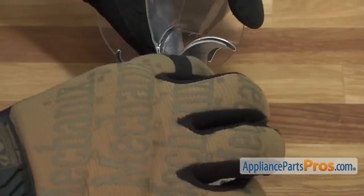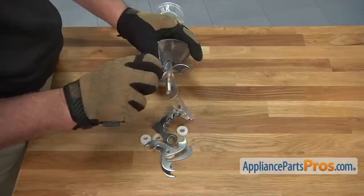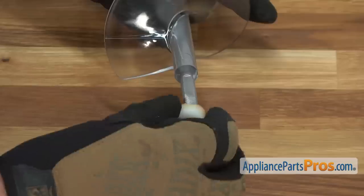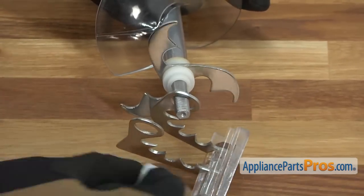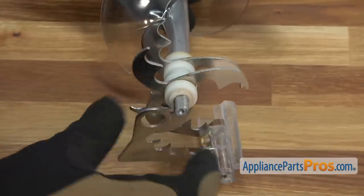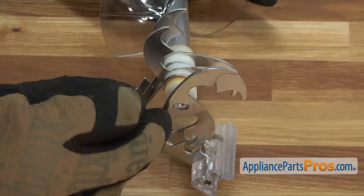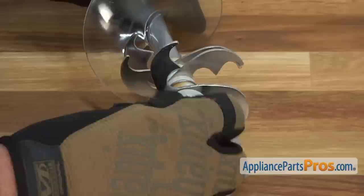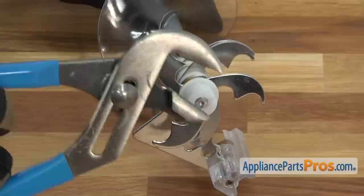Note the orientation of each of the ice crusher blades and spacers, then remove all of the parts. In the order they were removed, reinstall the ice crusher blades and spacers onto the new auger. Then thread on and tighten the plastic nut. Remember that the threads are reverse direction than normal, so to tighten entails turning the nut counter clockwise.